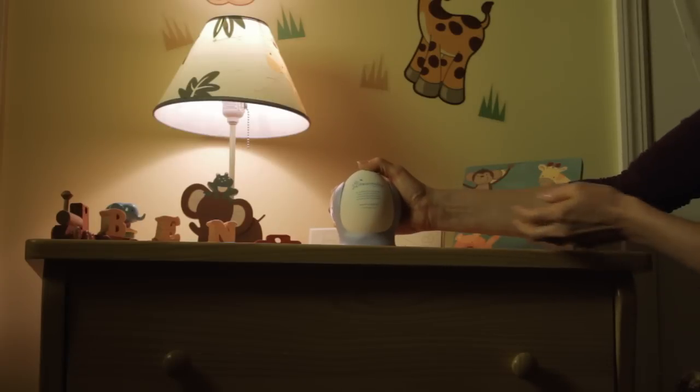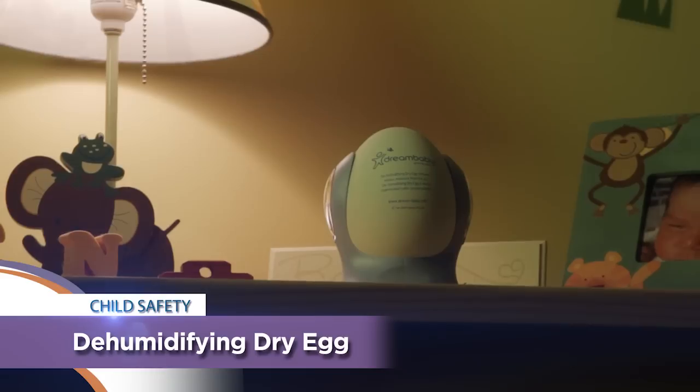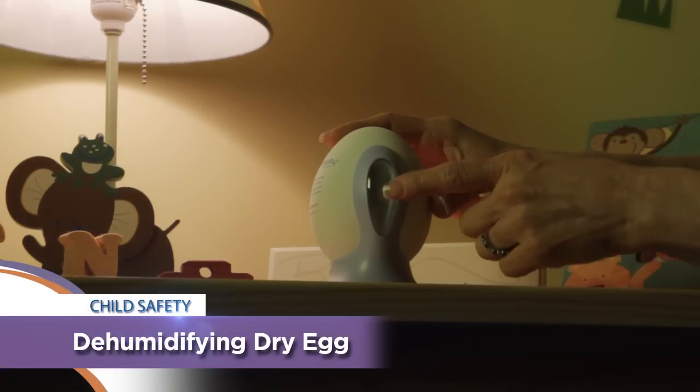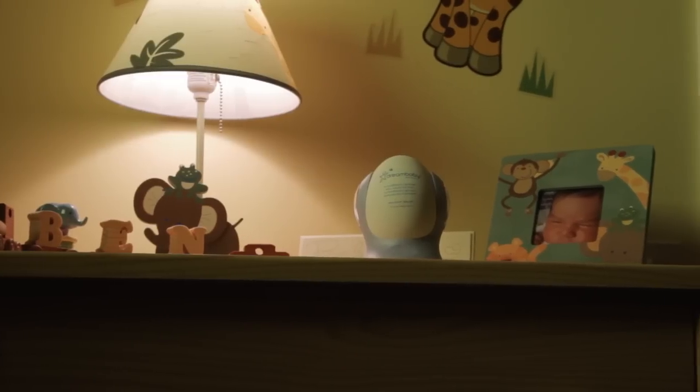Dream Baby's Dehumidifying Dry Egg is an effective, eco-friendly way to keep the air in your child's room fresh. The dehumidifying egg absorbs excess moisture and reduces mold, mildew, and other musty odors from the air. It contains high water-absorbing granules that are colorless, odorless, and non-toxic.